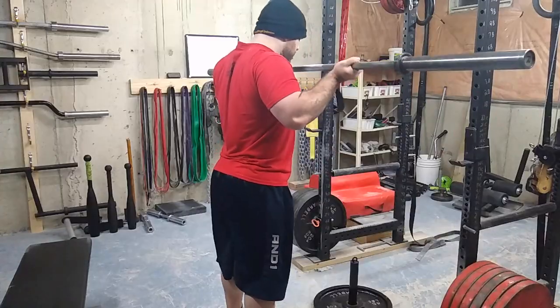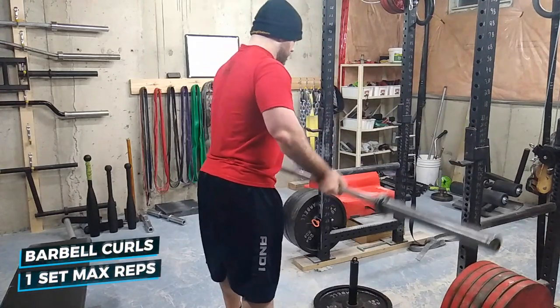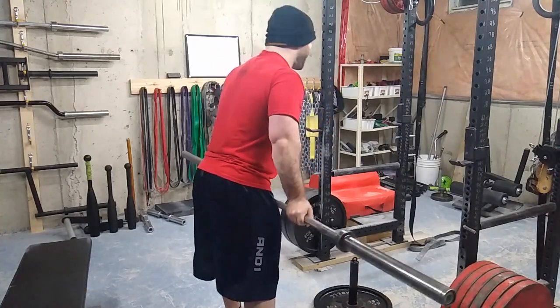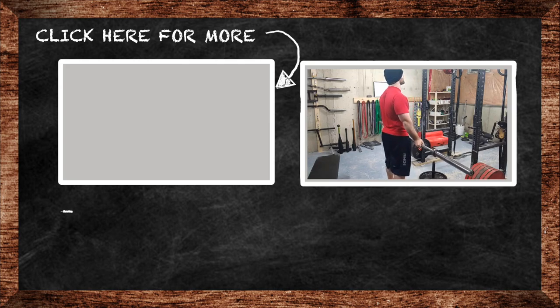I finished off my workout with Poundstone curls. The original way is to get an empty barbell and do 100 straight reps without letting go of the bar. I just like to do as many as I can — here I did 50 reps.